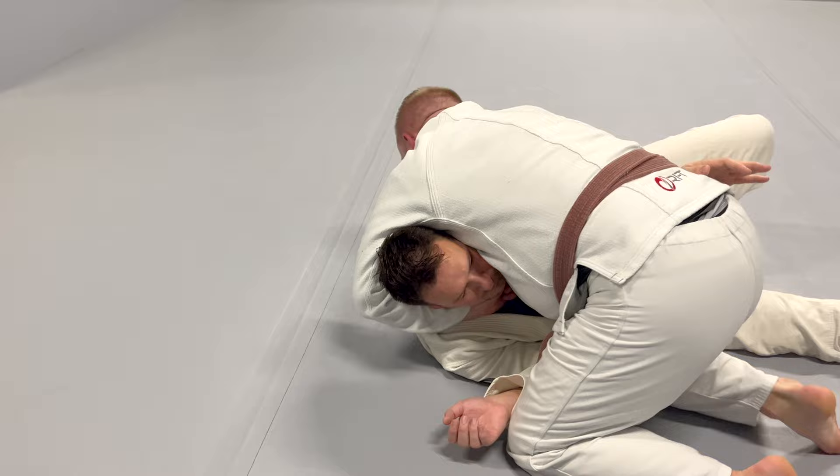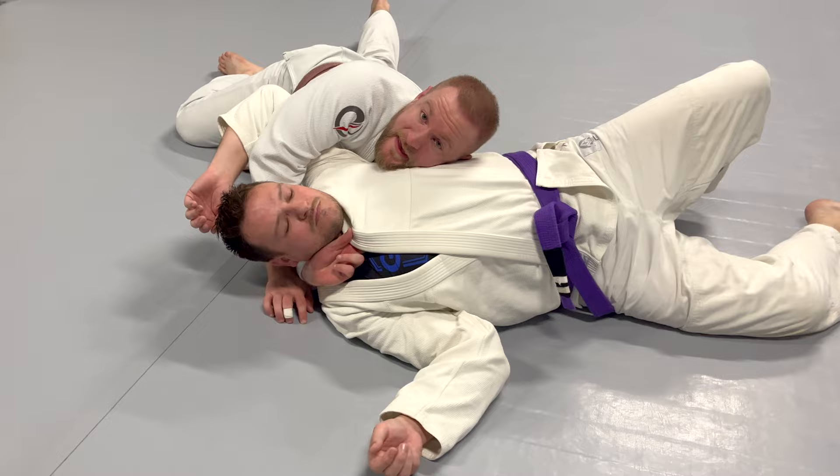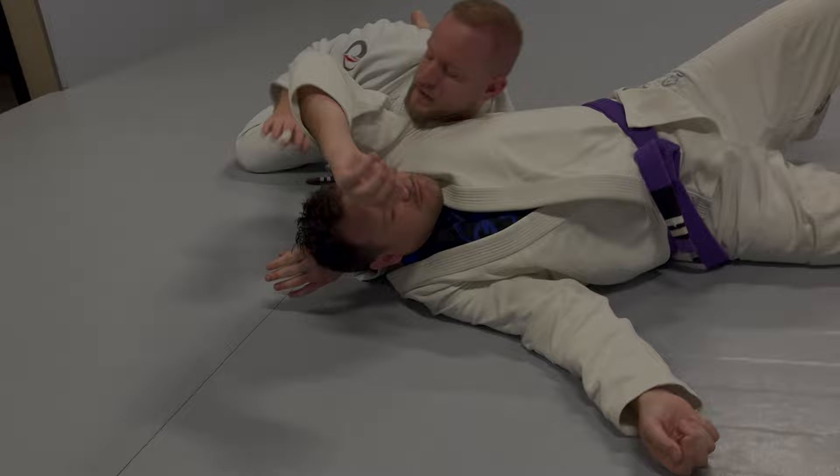So I have this grip, and my other hand is under his armpit. I get off my toes and start circling around his head, and as I circle, my hand goes behind his head. Once I'm here, I slowly apply pressure and finish him off.